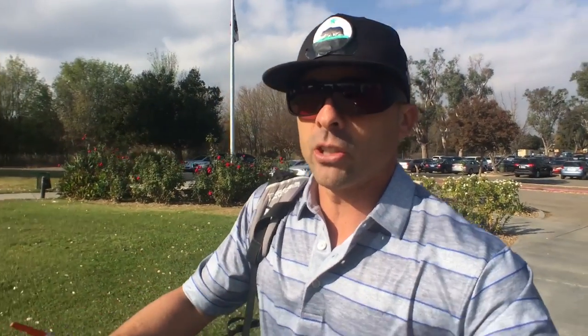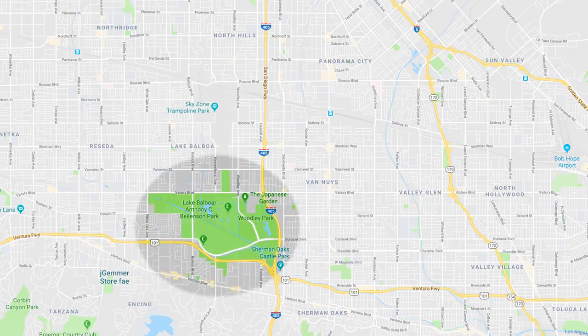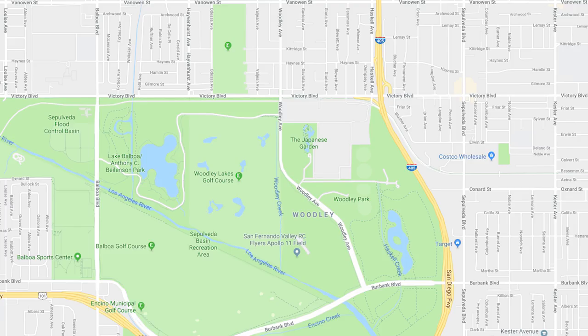Today we are at Woodley Lakes Golf Course, checking out their newly redesigned and improved driving range. But first we're going to check out the putting green and the short game area — a full review of everything but the golf course. Woodley Lakes is located in the heart of the San Fernando Valley in Los Angeles, California, just north of the 101 and west of the 405 freeway.